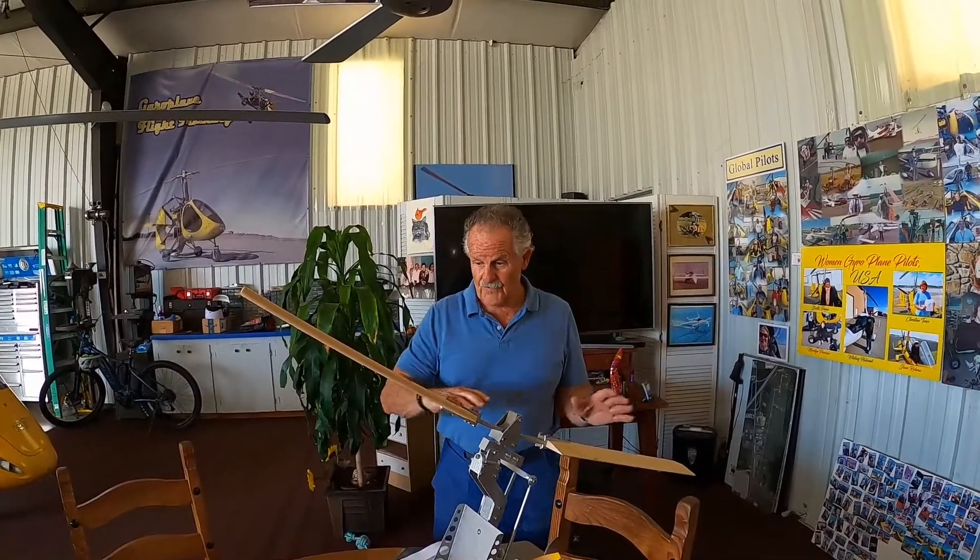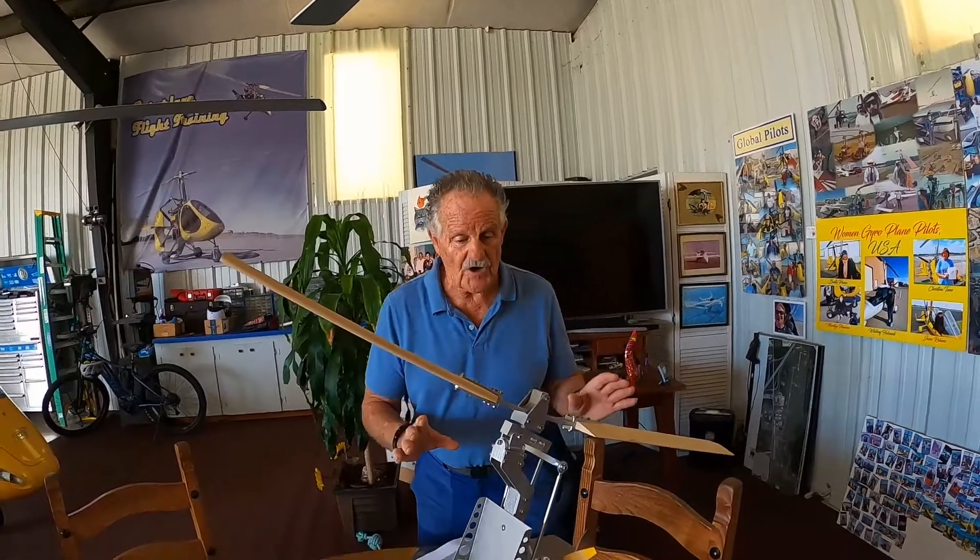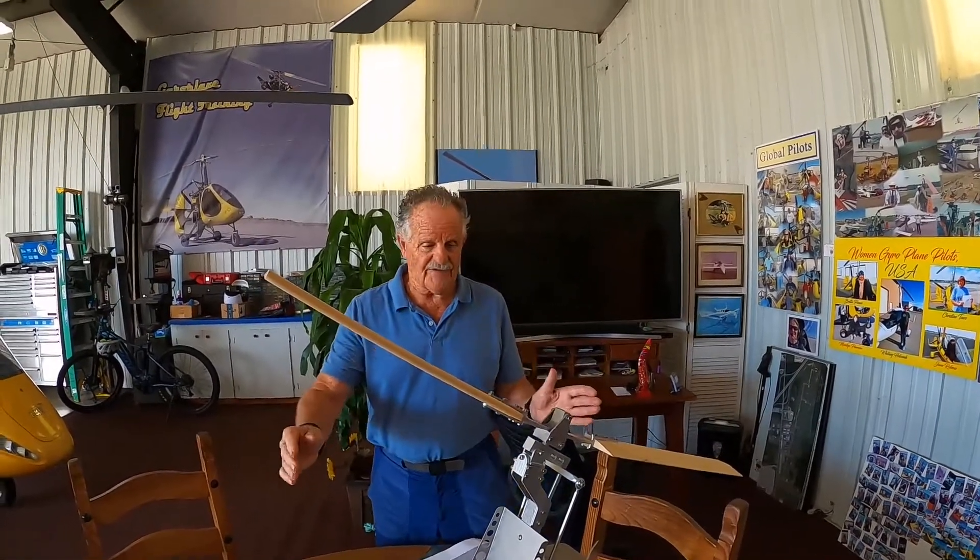Maybe do a first takeoff, fly the runway, land, turn around, taxi back. So we're going to start with the first stage of Rotoblade Flap.